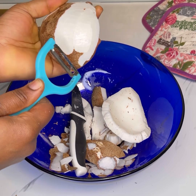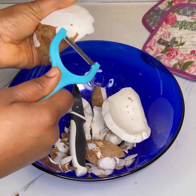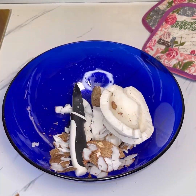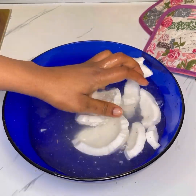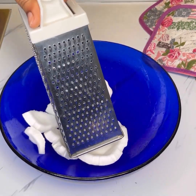If you want, you can grate it, or just peel it using a potato peeler — it's very simple and easy to use, and it makes things faster. I went ahead and washed it. Make sure you wash it well, and then go ahead and grate it.